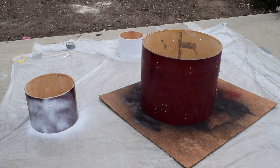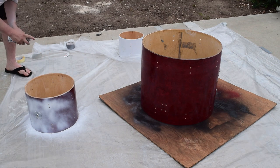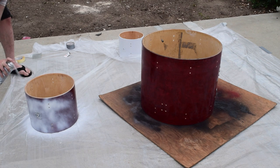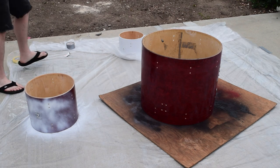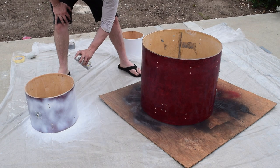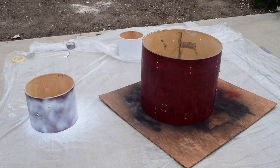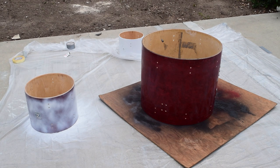Nice light first coat. I know I'm not taping the rims off. That should be a good first coat — you want to paint more but you tell yourself no, just do another coat. For reference, that little one only has three coats on it, so that's white. You don't want to overdo it.